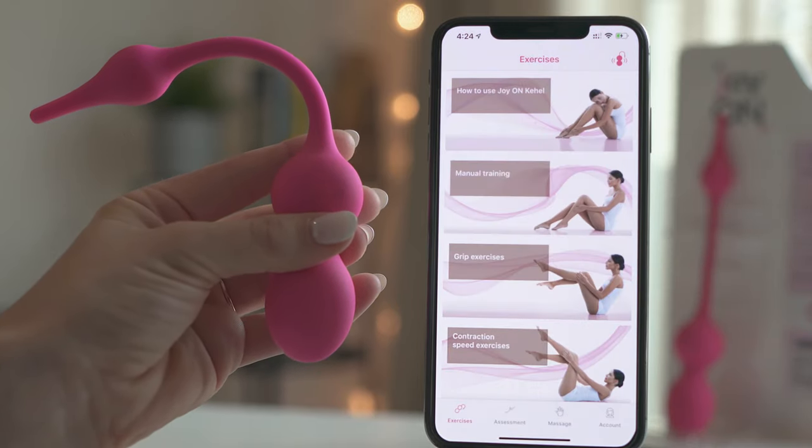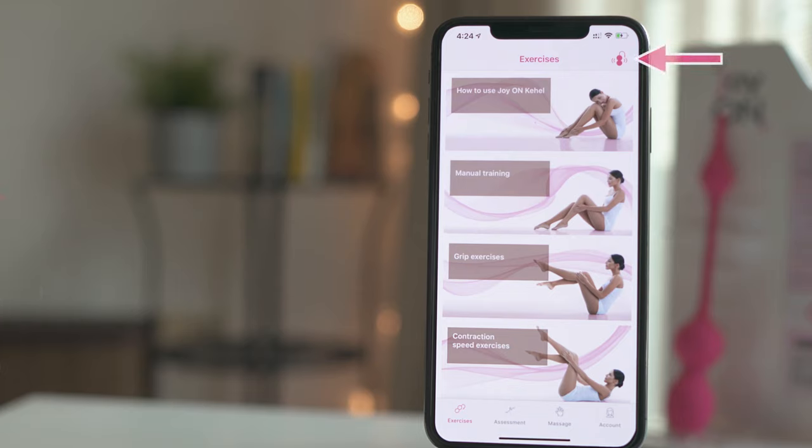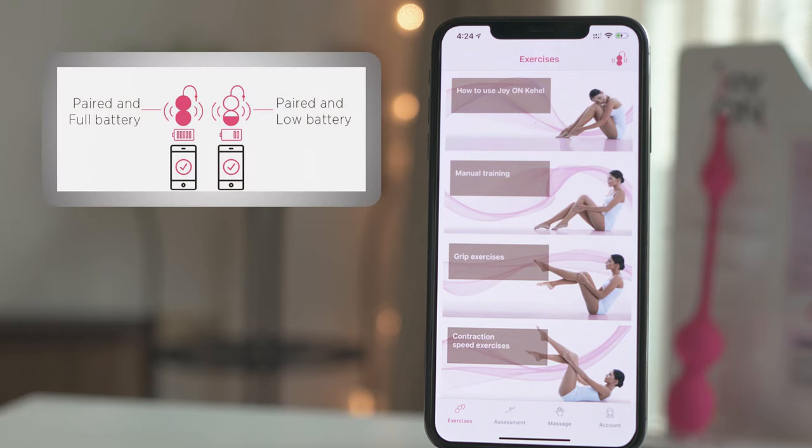Once paired, the icon in the top right corner of the exercises screen will turn pink to show that it has successfully paired with your device. It will now also show the remaining battery of your Cahill. If the Cahill icon is totally pink, it means it is fully charged. If it is almost completely white with a small pink portion, it indicates low battery.